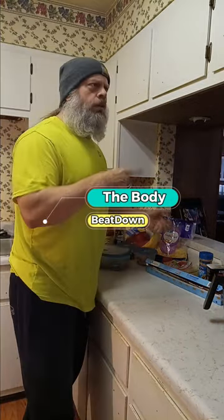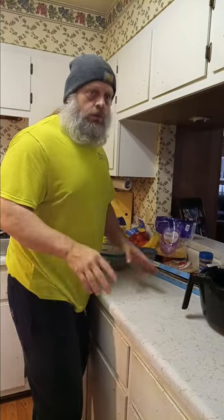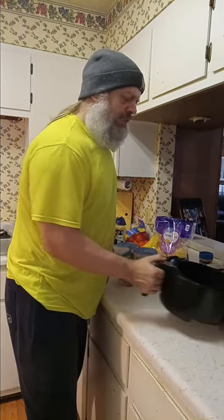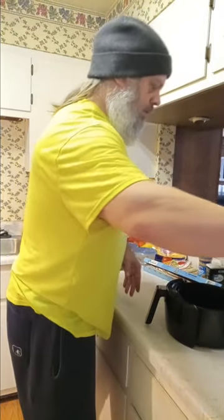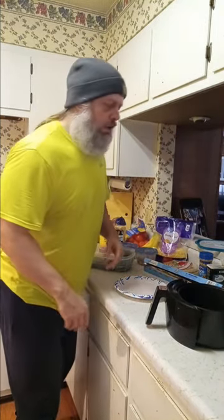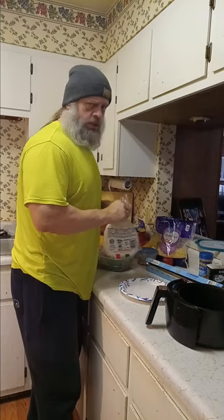Hey, how's everybody doing today? I'm doing well, thank you for asking. Michael, the Body Beat Down here — or the Body Beat Down, Michael, however you want to go about it — at your service. Today we are doing a little video. On my other channel that I've had for 175 years, Mikey's Son TV, this segment would actually be called the Everyday Kitchen. We had some good times on there, but on the Body Beat Down we're just gonna make a cooking video.